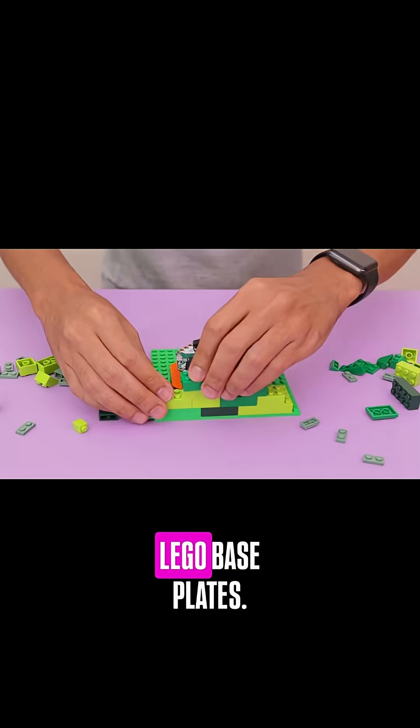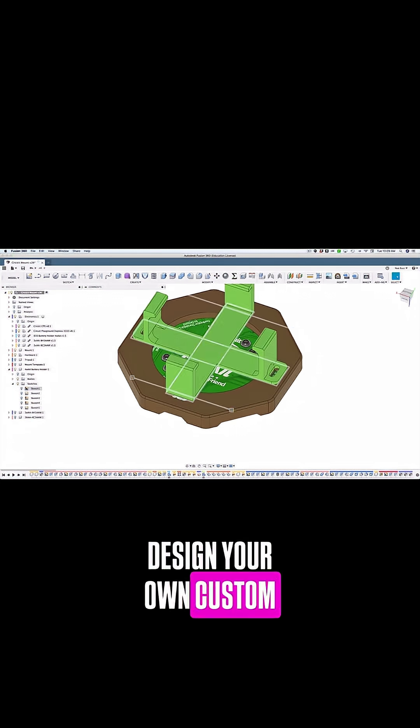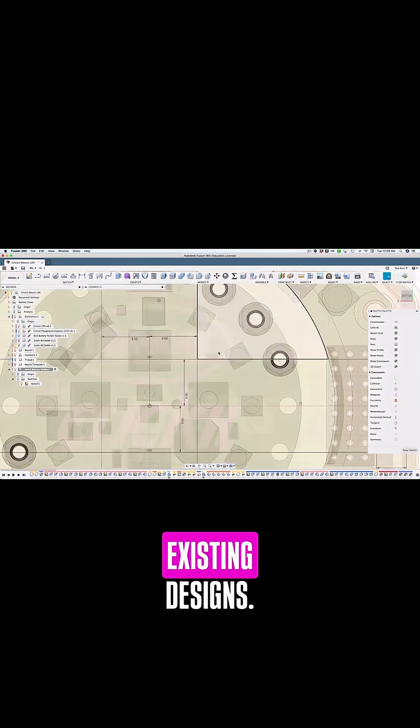If you'd like, you could design your own custom add-ons or modify our existing designs.